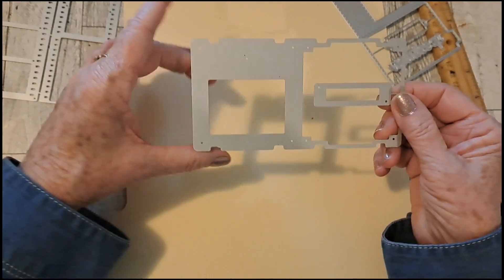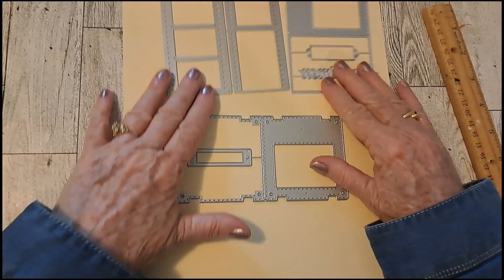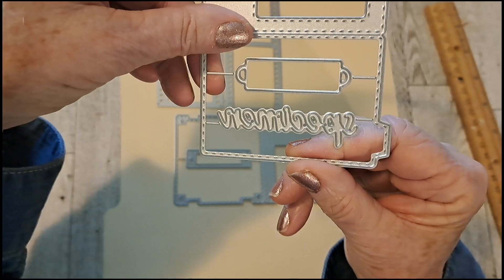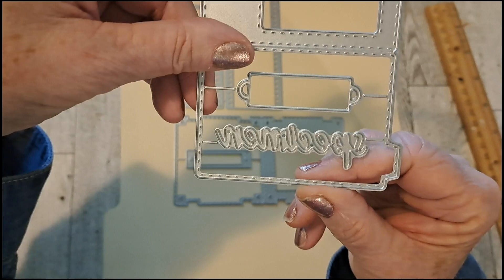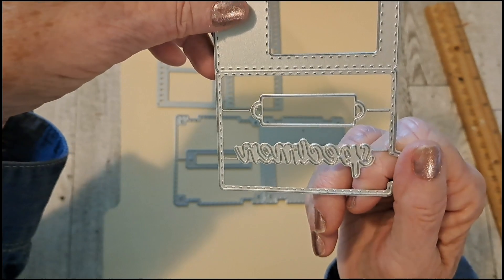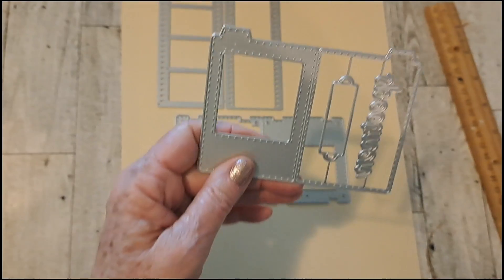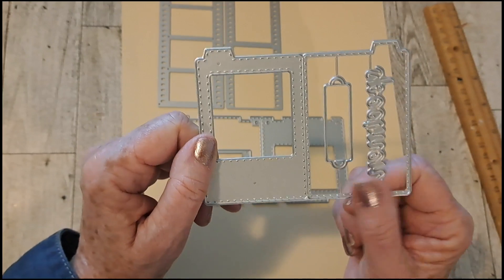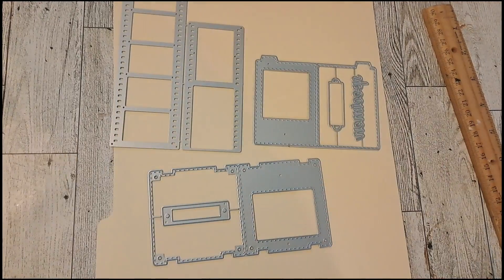You have a little label too that you could put on there. All these were $5.71, which I think is a good price. And then you have this one — I'm not sure what it says, but once I use it I'll be able to see. I guess it's like a little photo there. Those would be really fun to use, and those dies are $5.71.